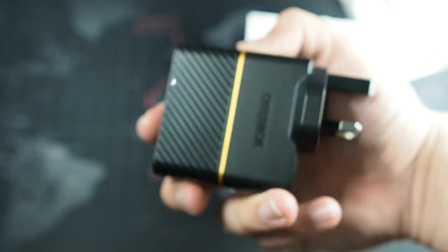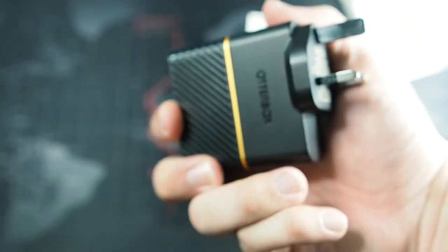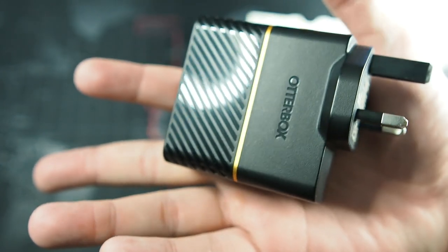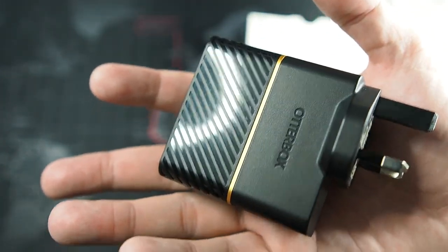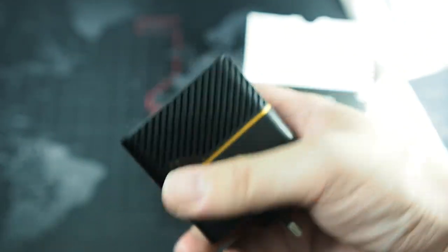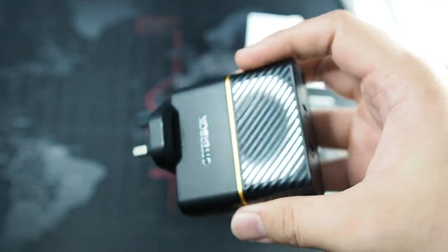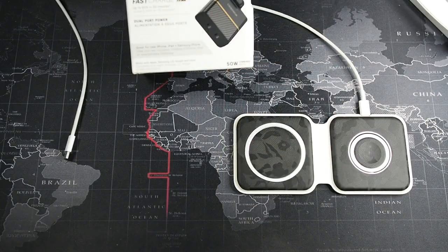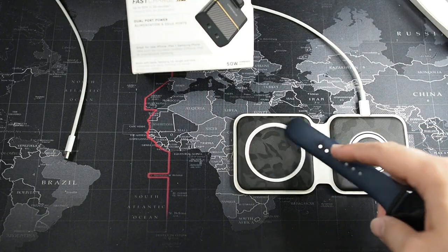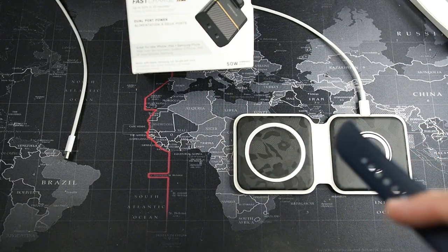Overall, the build quality has been really good — it's very solid. It's a bit more chunky, but that's because it has all the safety mechanisms inside: overcharge protection and similar features, like other brands such as Anker. Let me plug this charger in and show you what I usually use it with. I'll show you all three devices being charged at the same time — my iPad, my iPhone, and my Apple Watch.